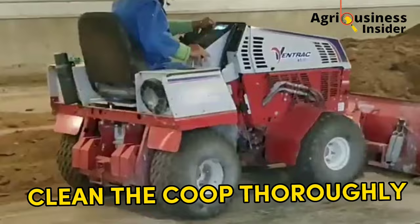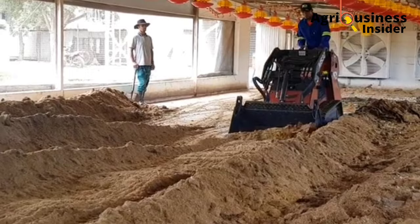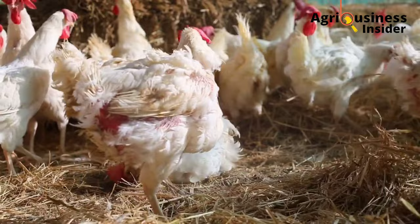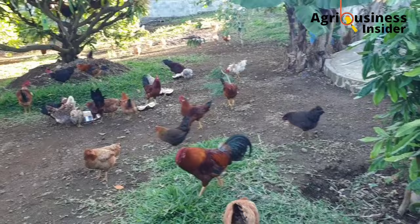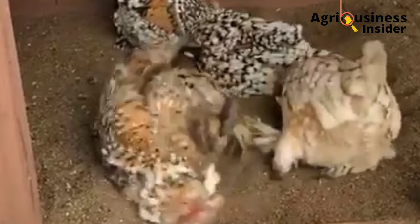Make sure you burn the litter — do not use it as manure because these mites are very stubborn and persistent and will find their way back into the coop. For example, if your chickens are free-range, they may peck around that manure and bring the mites back. Number two: treat your chickens using garlic extract.